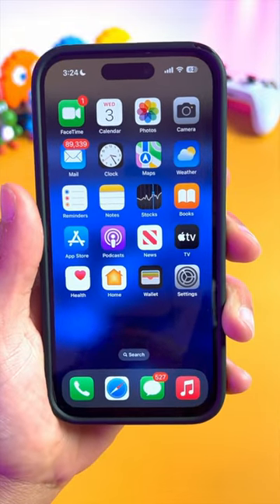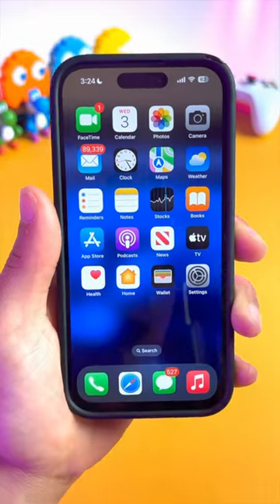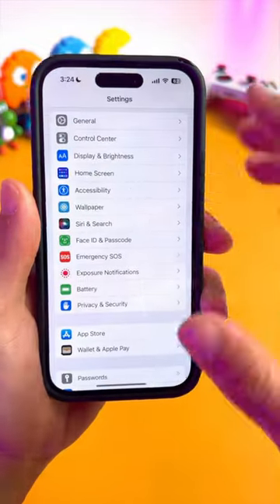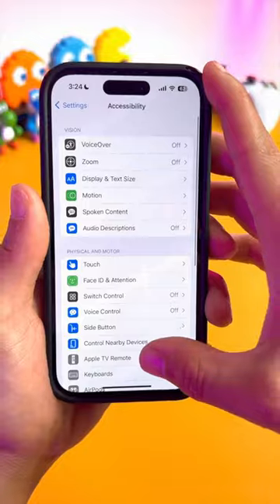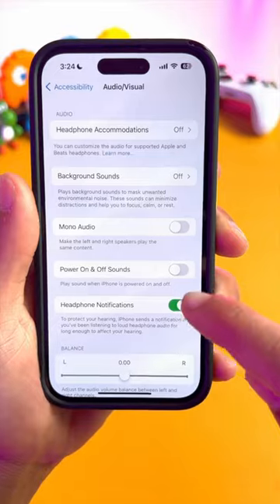Here's an iPhone tip that I guarantee you do not know about, because this is only available on the newer iPhones. Check this out — go into Settings, then go to Accessibility, and from Accessibility scroll down to Audio & Visual. There's a new toggle called Power On and Off Sounds.